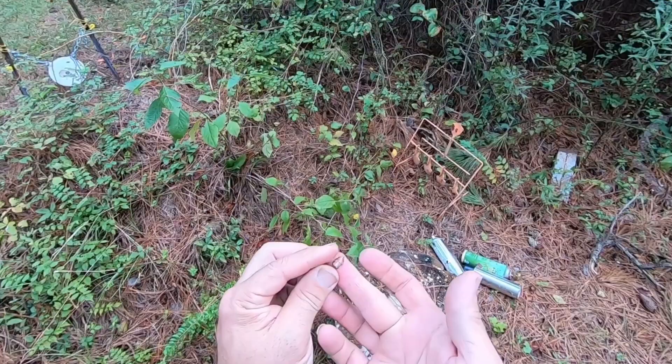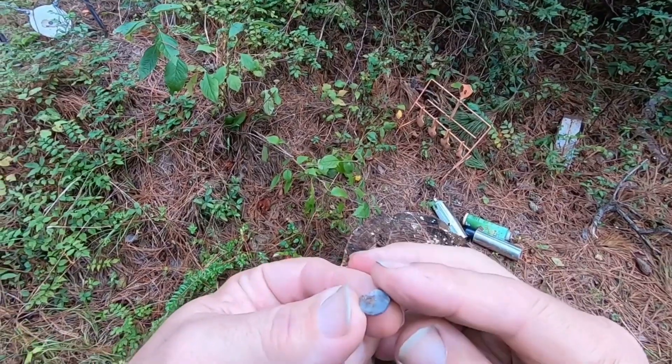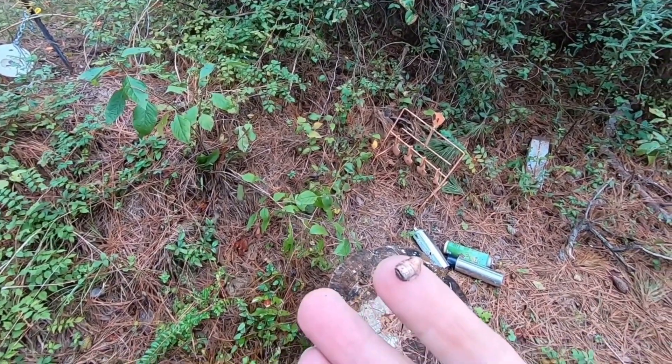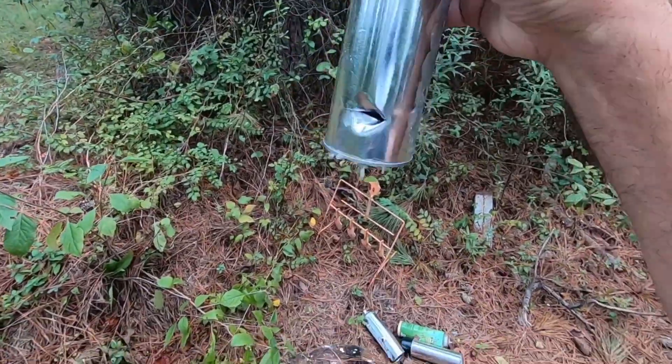Here's one of the 22 bullets. As you can see, it rubbed one side until it's very flat on one side. And as you can see, it does a little split job when it goes in there.